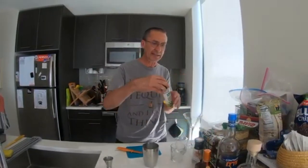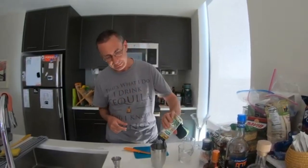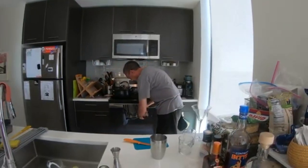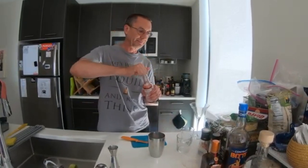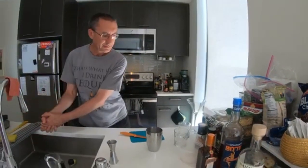So I've got the basics of the 3-2-1 margarita in the shaker. I like to sweeten it up a little bit with the agave nectar — just a couple of little squirts. And to add complexity, throw in a couple of dashes of the bitters, which also adds a little bit of red color to the concoction.